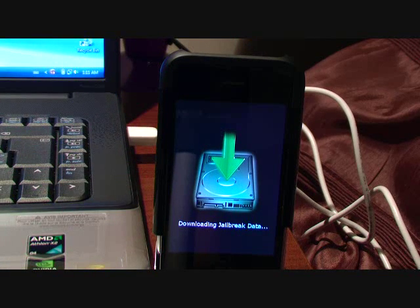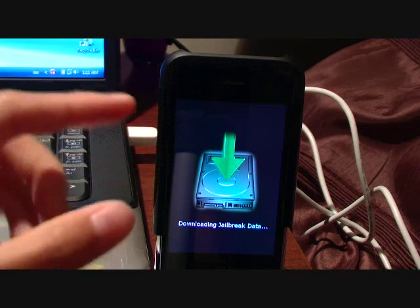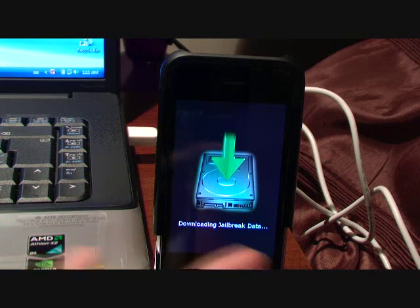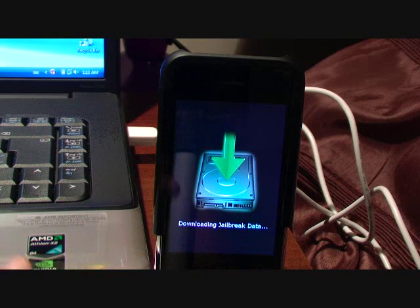Remember how in the beginning the screen for the iPhone 3G was messed up because I didn't have the right SIM card? Don't worry about that — you'll be able to unlock it once this is done. You can also unlock it right from RedSn0w if you have the iPhone first generation, but I no longer have one so I can't show you that.